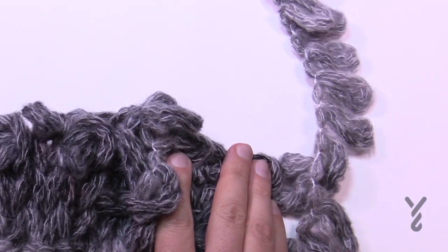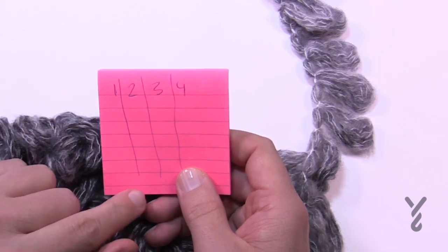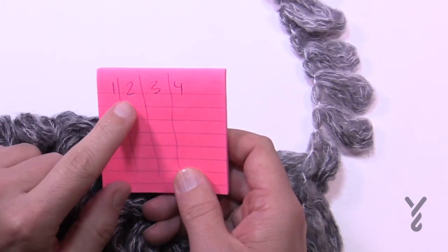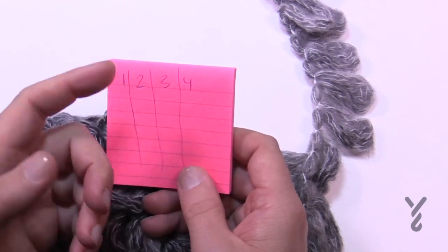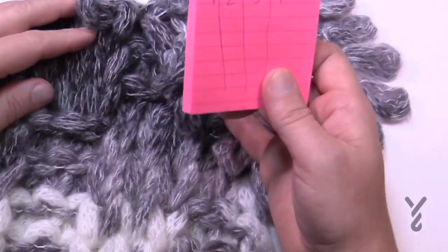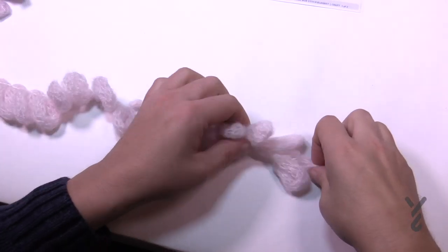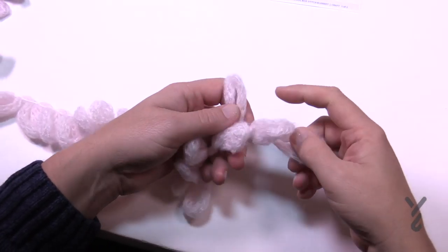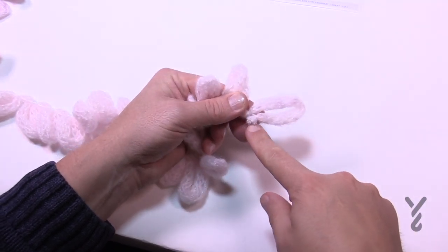Grab a spare piece of paper and write down the numbers 1 through 4 and put a column. Every time you do one of these a whole set, the next time you're gonna go you're gonna change the direction to give you this basket weave look. The first thing we need to do is count the number of loops that we have. Just count right away and make sure the yarn is cut right just before the first loop here.